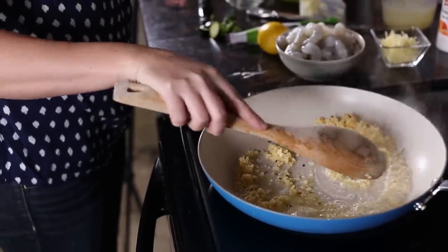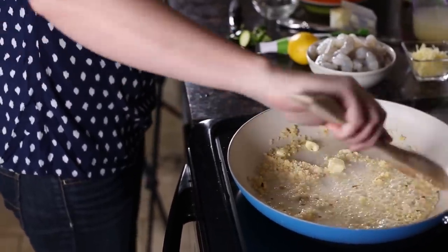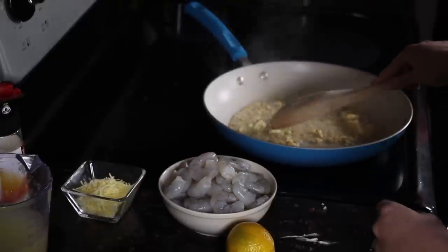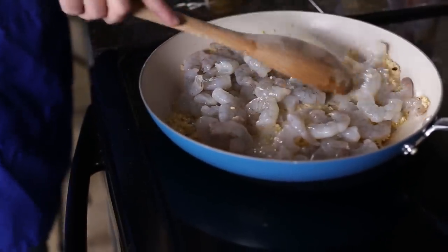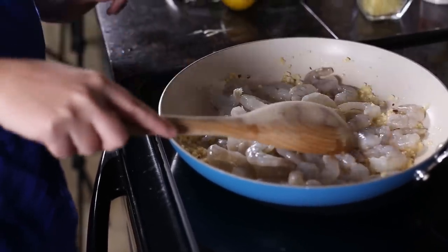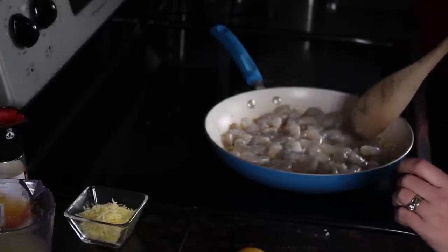Stir it around. When the butter is almost all the way melted and your minced garlic has had a chance to roast in that butter for about a minute, then you're going to add in your shrimp. I like a pound to a pound and a half of clean, deveined, medium-sized shrimp. You're going to wait till it gets just pinked up — about two to three minutes of sautéing in your butter and garlic. It doesn't take very long, which is one of the reasons I love this meal. It's literally one of those 20-minute meals that's healthy, tastes gourmet, and can come together quick on a busy weeknight.